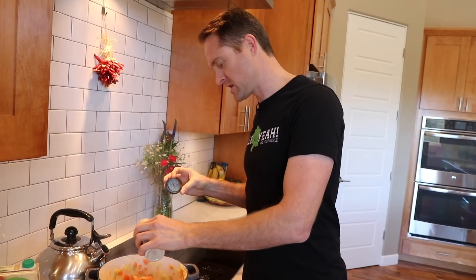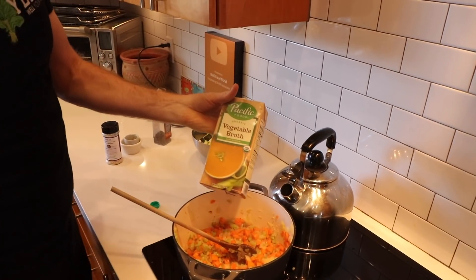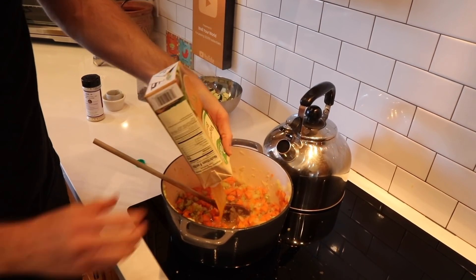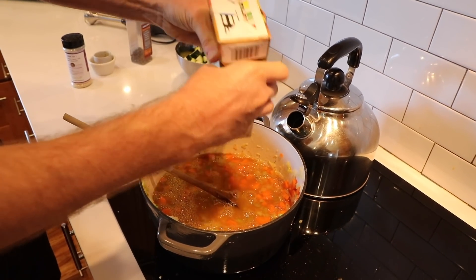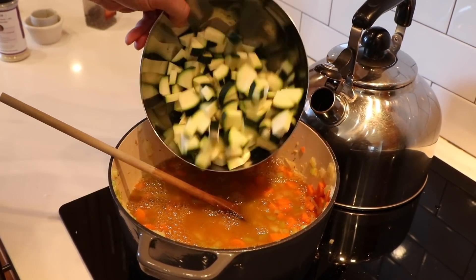You can throw in a little bit of my Stardust — this is our salt substitute. You can buy it at wellyourworld.com, and it's really tasty. It's our very popular Stardust salt substitute. You could throw in a teaspoon or so, just shake a little bit in, and it gives it a little bit of a salty flavor. Then we're gonna throw in a whole quart of veggie stock. This is the Pacific Foods low sodium version that I really like. Dump it in.